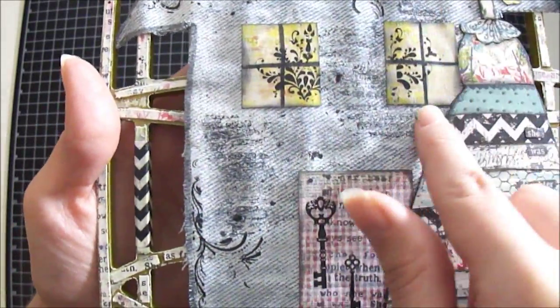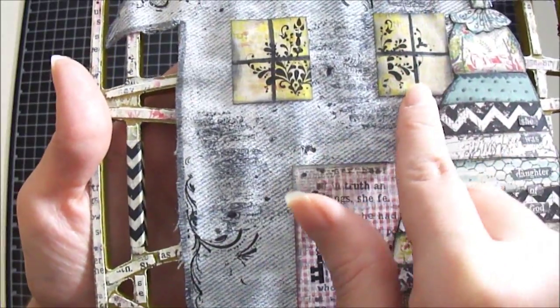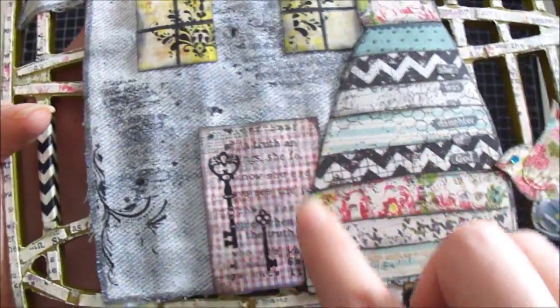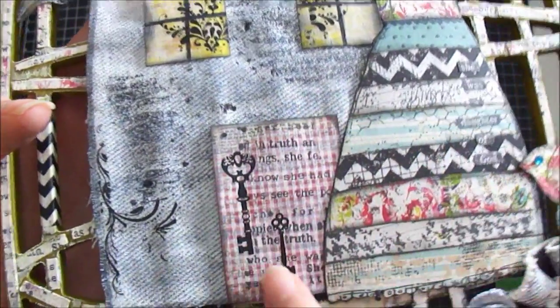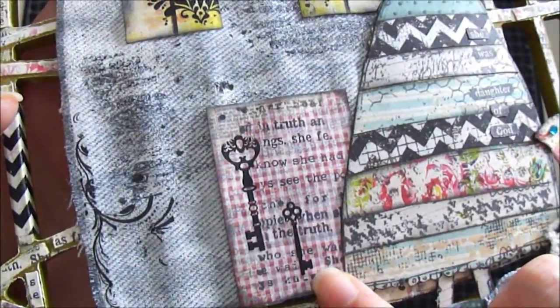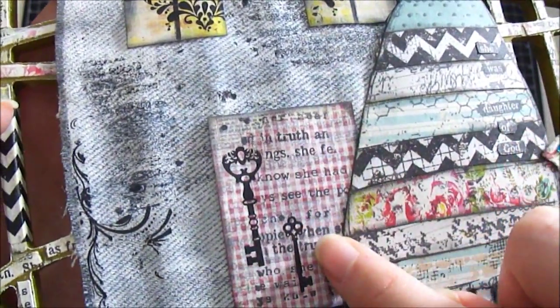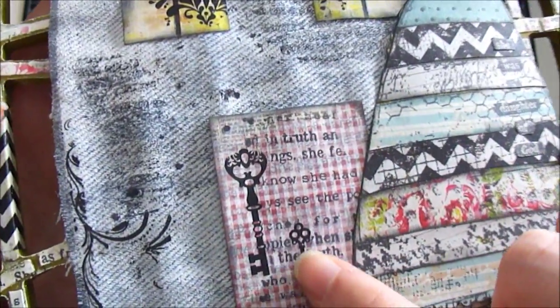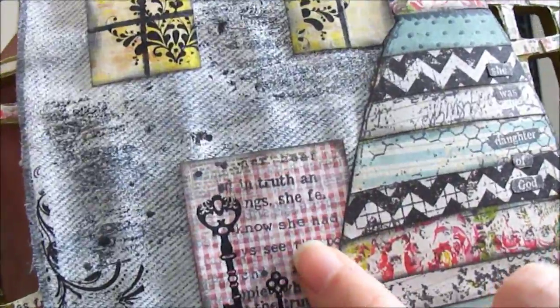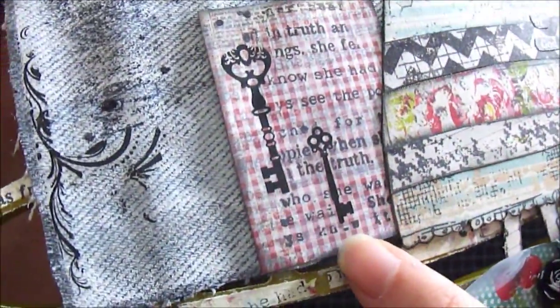I distressed the edges using Tim Holtz Black Soot. Over here at the bottom I created the door using the same Glitz Cashmere paper, and I used two key rub-ons, then distressed those edges using Tim Holtz Black Soot as well. Over that I decided to use some gesso, then use the same stamp — I Unity Stamped the She Art Print Texture. I really liked the way it turned out.